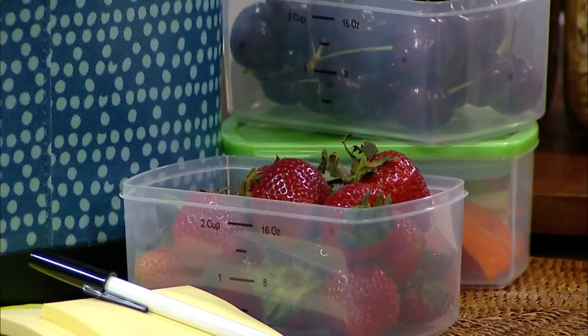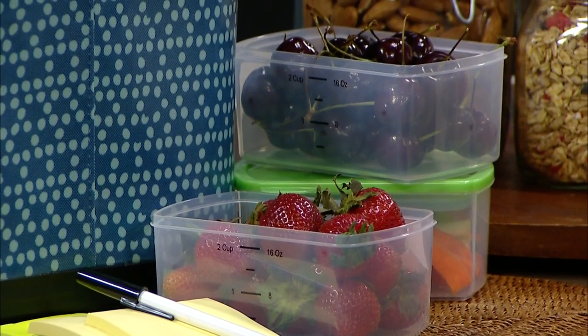Also, fill up the water bottles, the sippy cups. Put those in the refrigerator so that they're ready to go. And then cut up fresh fruit and veggies. Put them in portion containers so that those are all set when it's time to pack lunches.